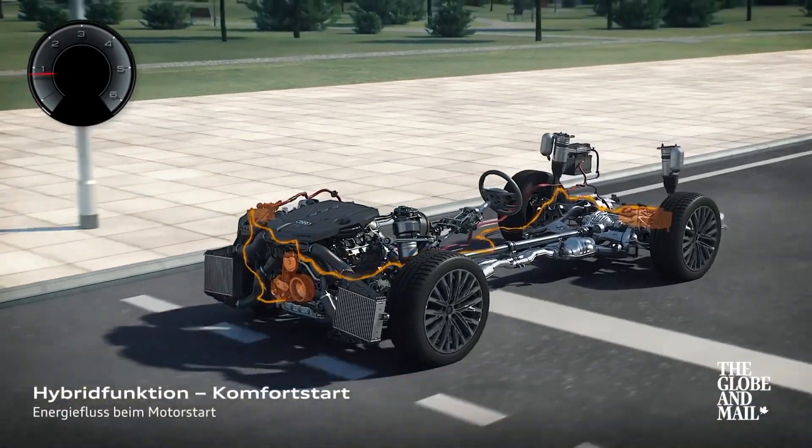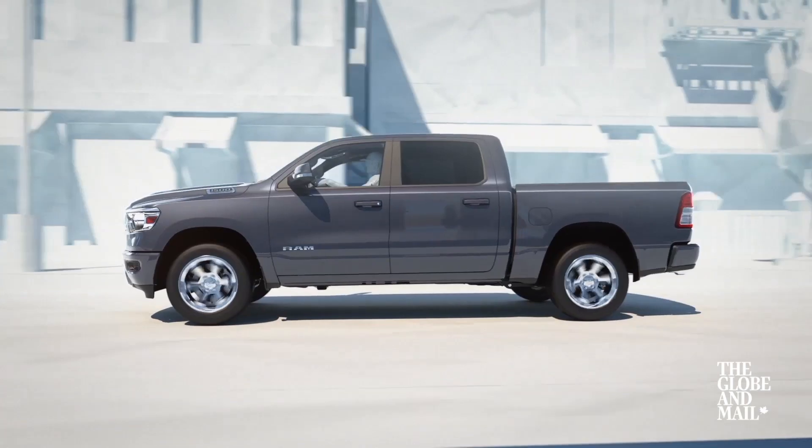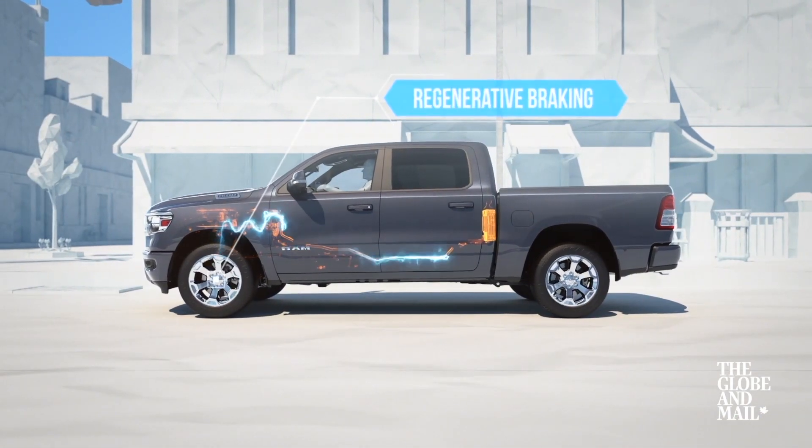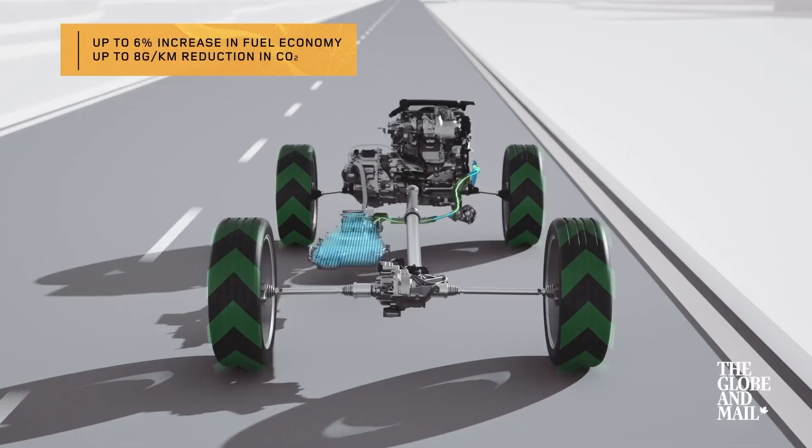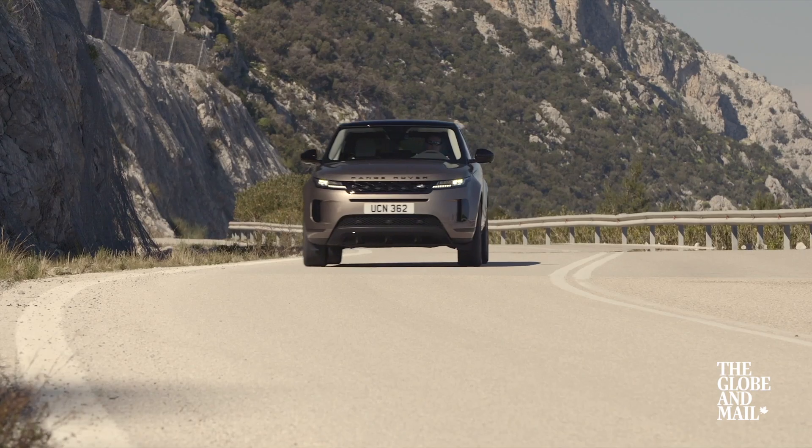What exactly is a mild hybrid? Well, you'll be hearing a lot about these and all other types of hybrids for the foreseeable future, so it's good to understand this tech. They all claim to save you money by reducing fuel consumption and CO2 emissions, but not all hybrids are created equal. Mild hybrids — think of them as the skim milk of hybrids. They're the lightest kind and the most affordable way to own a hybrid car.